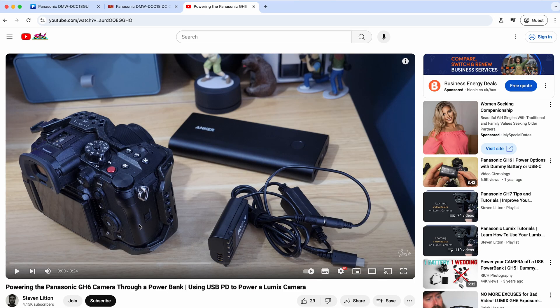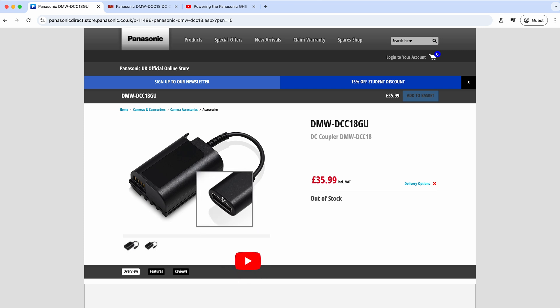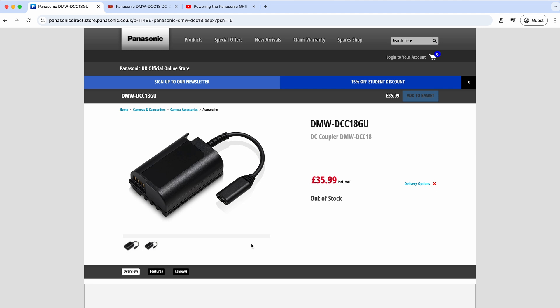We did a video about this before — I've got a third-party version of this from a long time ago. People have been making dummy batteries like this for a long time, and I think Panasonic just wanted to get on top of having an official one. Essentially, you plug this part into the camera's battery slot, and then you've got a USB-C end here. You take your power bank, plug in a USB-C cable to this end and to the power bank, and you've got power delivery to the camera from an external power bank.